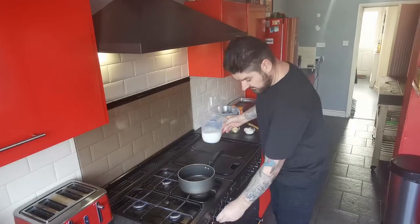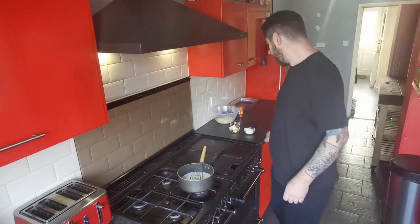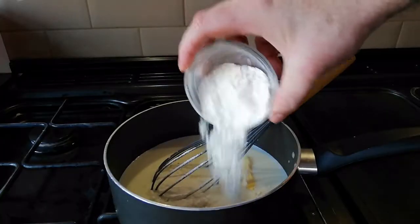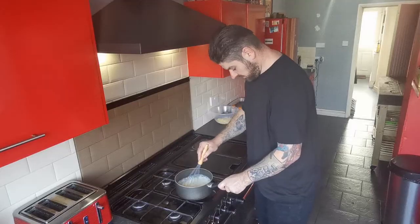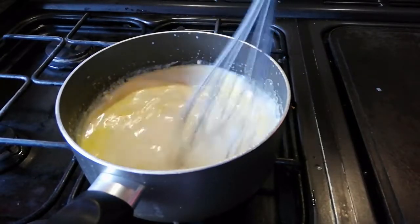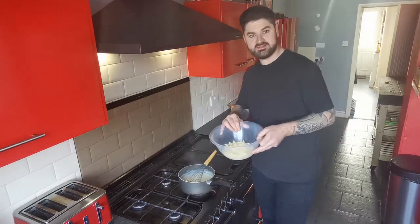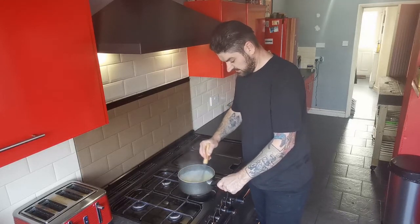So for a cheese sauce, you want to turn the heat on. Add 700 milliliters of milk, and to the milk you want to be adding 60 grams of butter and 60 grams of flour, and a little pinch of salt and pepper. Now you're going to want to keep whisking this, allow it to heat up and thicken. As this heats up and the butter melts, the flour will start to thicken the sauce. So now that it's thickened, we want to be adding the cheese — we've got 125 grams of grated mature cheddar. Just slowly whisk this in, and allow the sauce to get a bit thicker and give it a nice cheese taste.